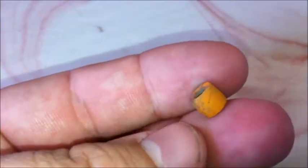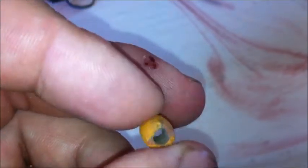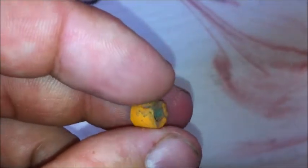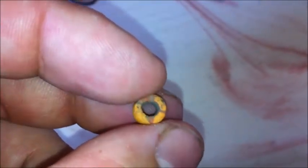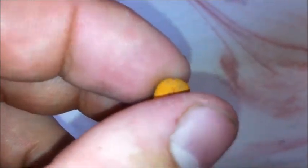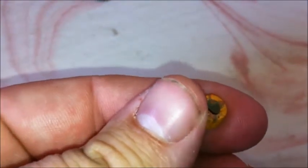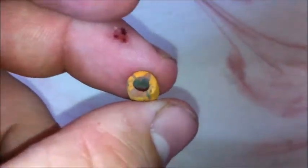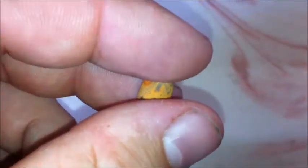This is a pearl, and of course this isn't metal. This was lying on top of the ground. Being yellow, it's somewhat easy to locate. Some of the pearls will be dark, or some may even be black, so they're harder to find. But still I'm happy with this one.